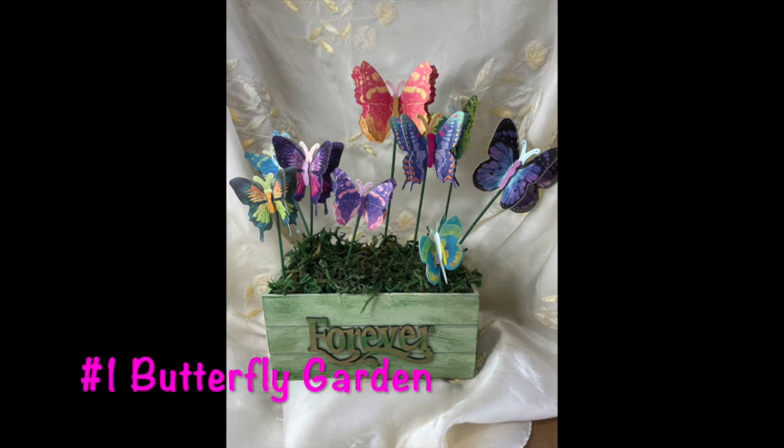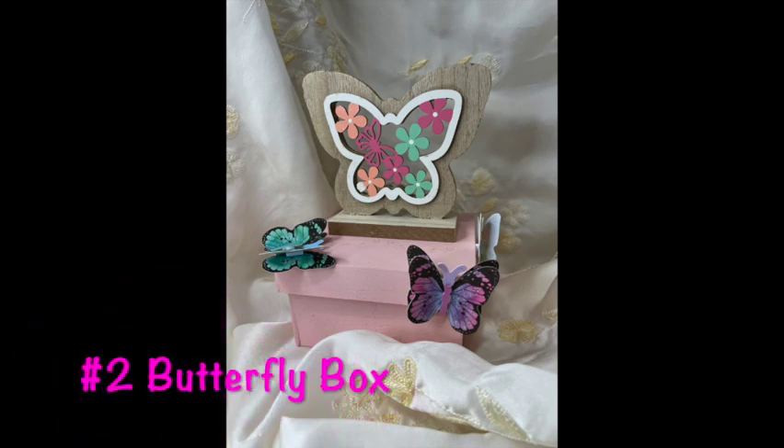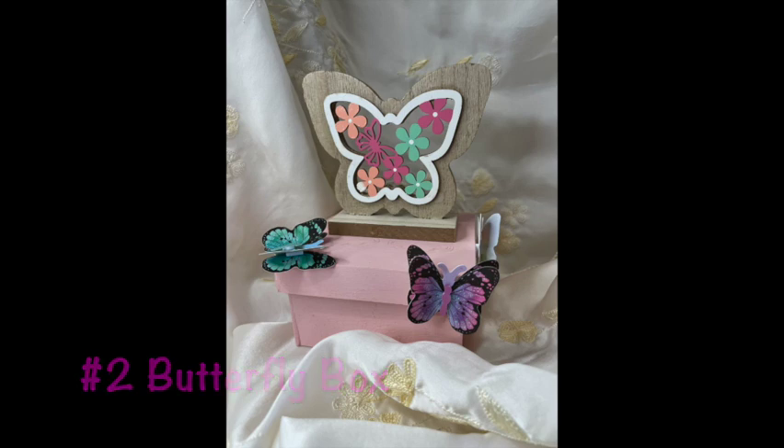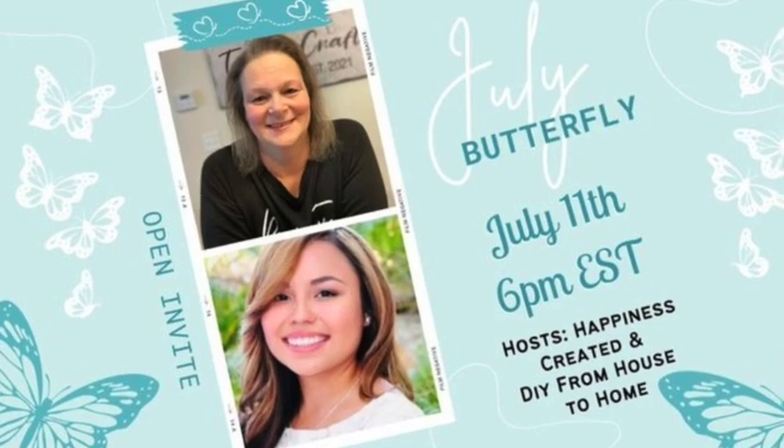I want you to stay to the end and vote on which one is your favorite project. There's my butterfly garden — that's number one. Is that your favorite? Or is number two, the butterfly box, your favorite? Or is number three, the flying butterflies, your favorite? Vote in the comments below. Thanks so much for watching today, and thanks to our hosts Tammy and Ellie for allowing me to join in today. Thanks to everyone for joining in at Nona's Here and this collaboration. I hope to see you again at Nona's Here very soon. Bye.